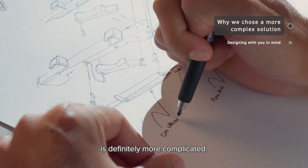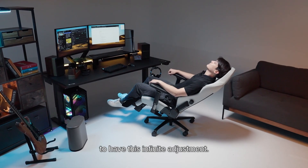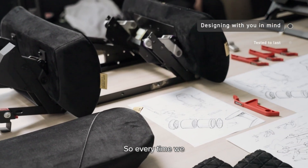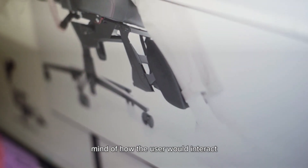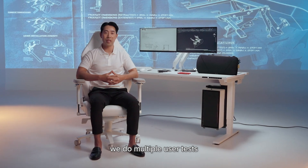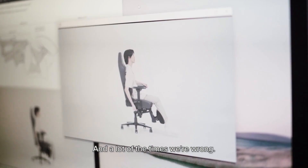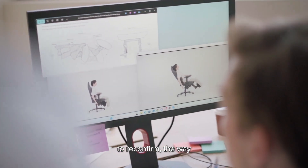The gas piston and how we've done it is definitely more complicated, but we thought it was very important to have this infinite adjustment — the ability and freedom to move and sit how you want. Every time we come up with a new prototype, we have a concept in mind of how the user would interact with the product. After we've built the prototype, we do multiple user tests to make sure customers interact with the product the way we intended, and a lot of the time we're wrong — sometimes we have happy accidents — but it's a really good way to reconfirm our thinking.